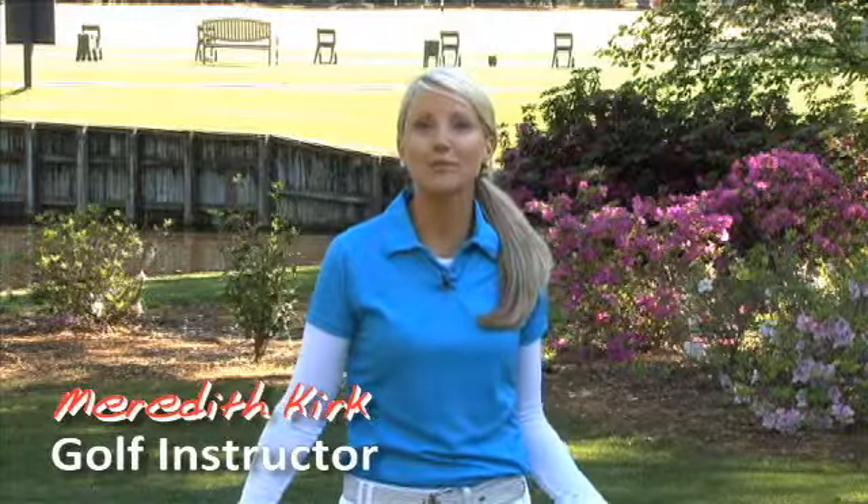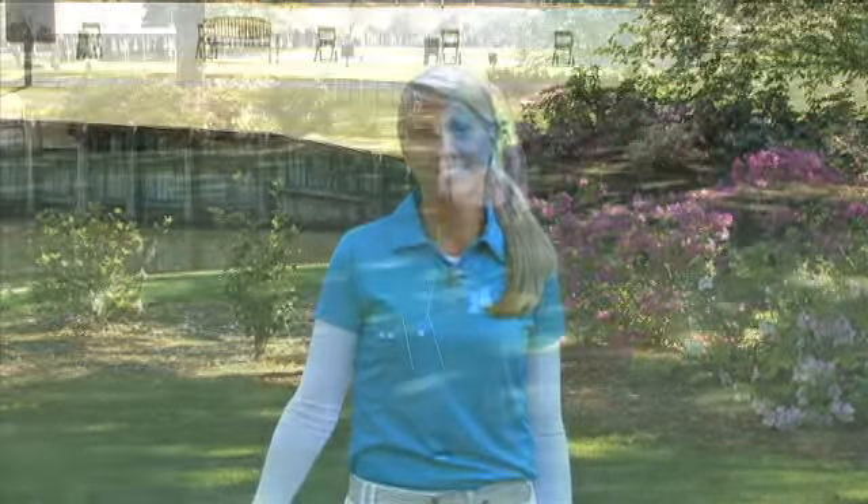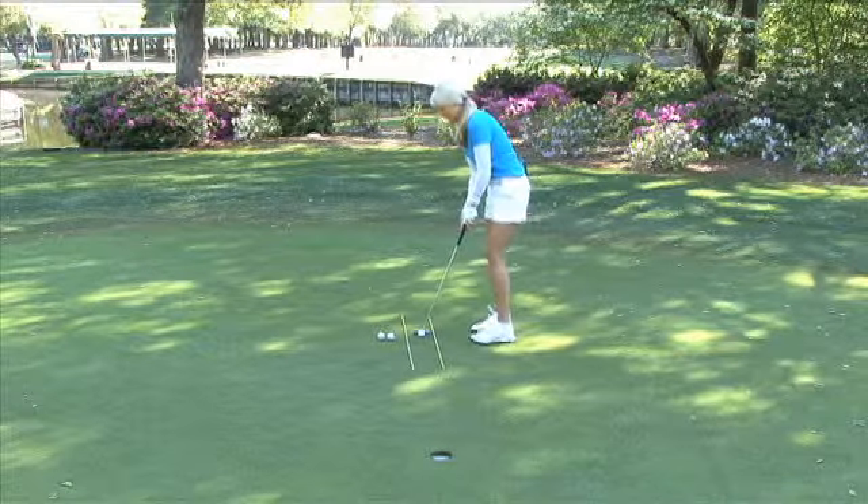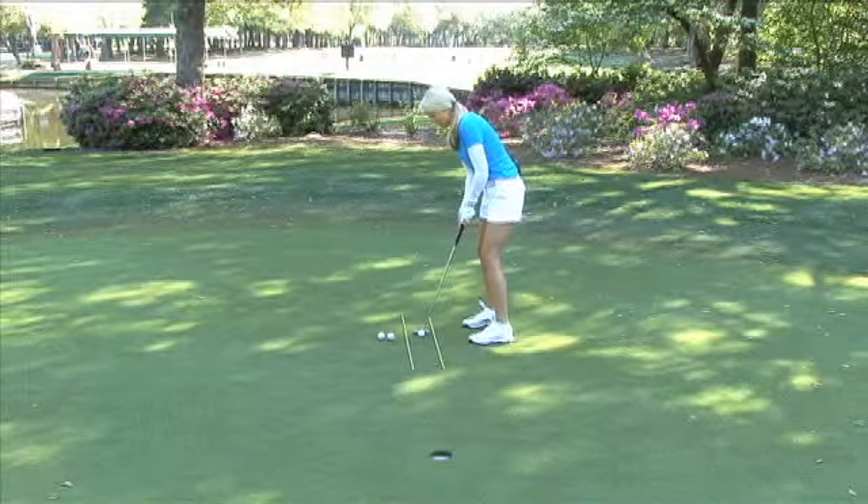My name is Meredith Kirk and I'm from Myrtle Beach, South Carolina. I'm here at Wilbrook Plantation today to give you a tip on putting, and that is keeping your eyes over the ball. I'm going to walk over here to the ball and show you what it looks like to have your eyes over the ball.